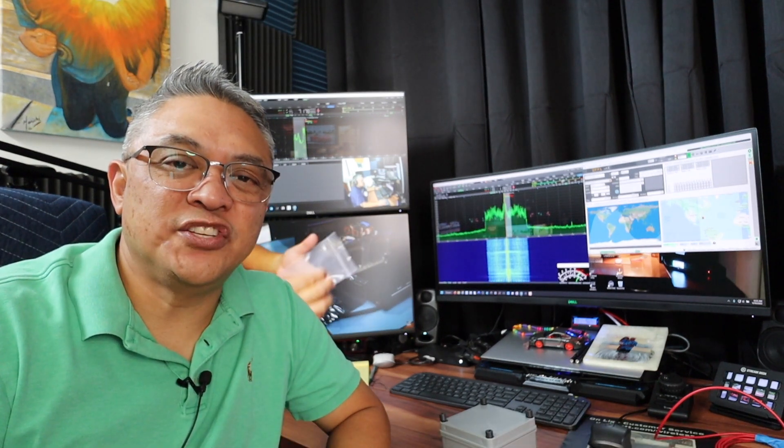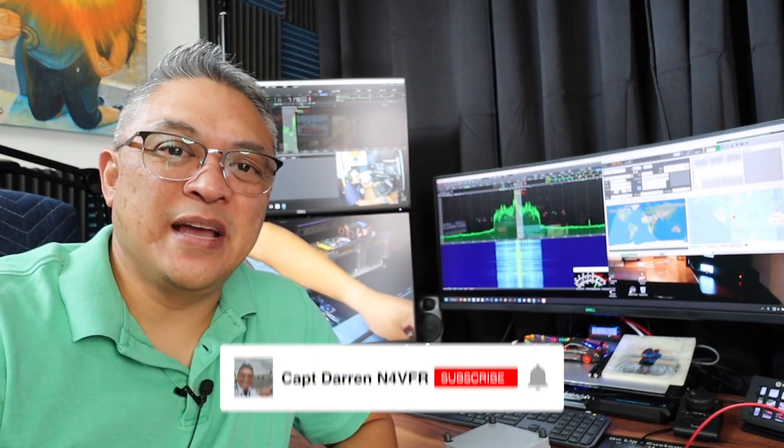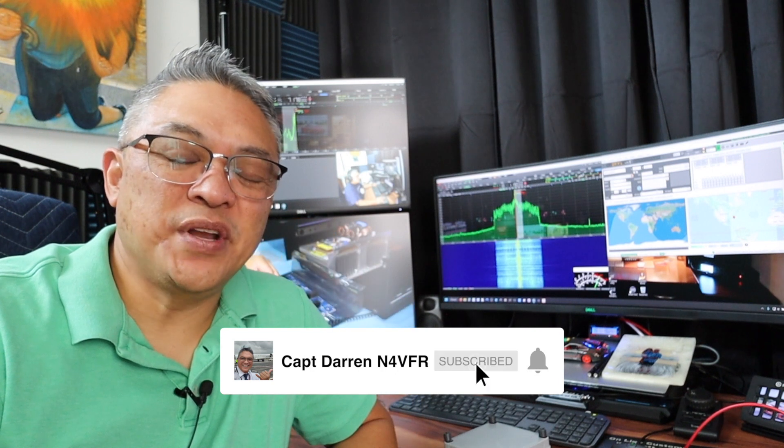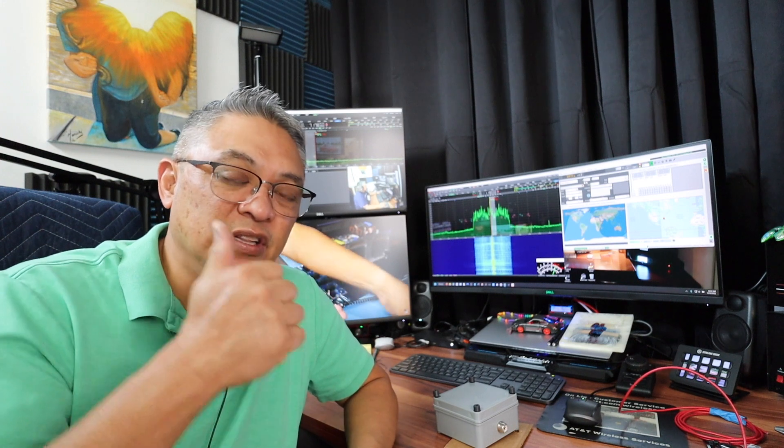Good day YouTube! In today's video I'm going to create a strain relief for the wires on the 40 meter horizontal loop. My name is Captain Darren, my amateur radio call sign is N4VFR. If you haven't seen my 40 meter horizontal loop, it's a pretty good build — take a look at that, I'll leave the link above.